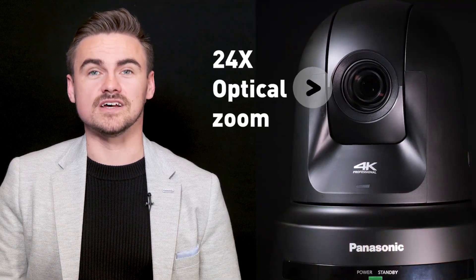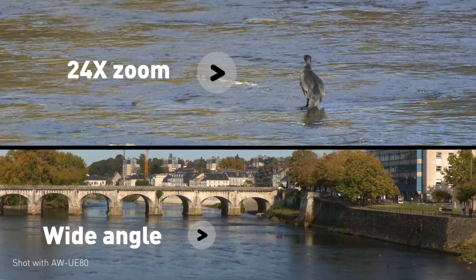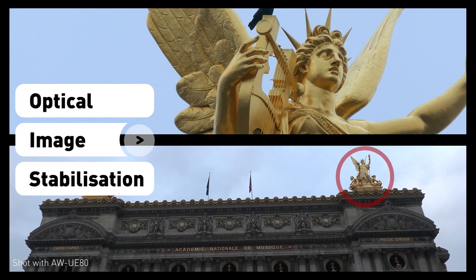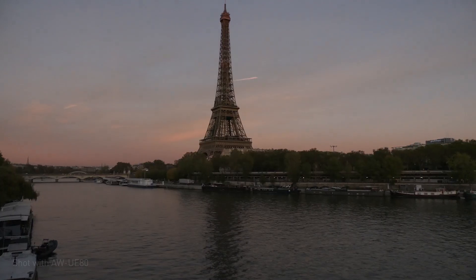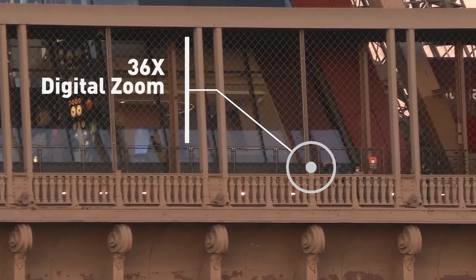The optical zoom has been upgraded to an impressive 24 times, capturing the action from a distance whilst maintaining great quality, including an optical image stabiliser. As a bonus, we can apply intelligent zoom to achieve up to 36 times zoom.